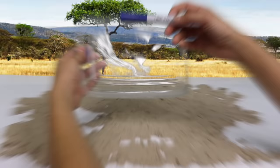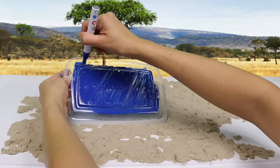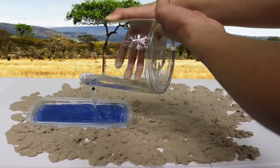Time to make a watering hole! We'll put that right here. Let's fill it with water and some rocks.